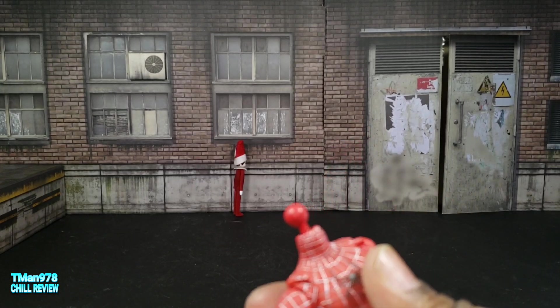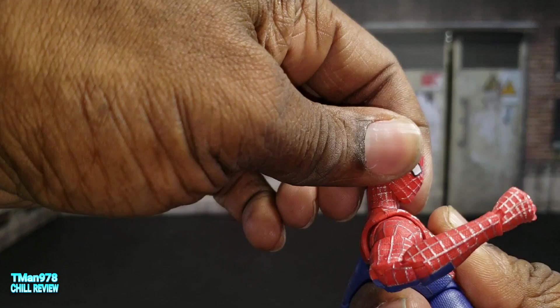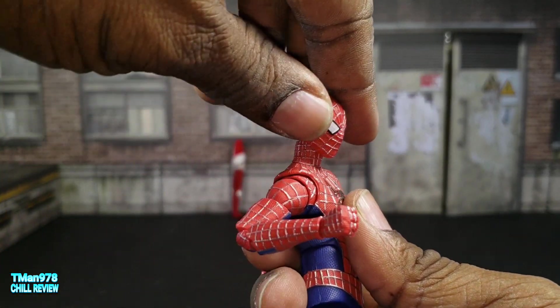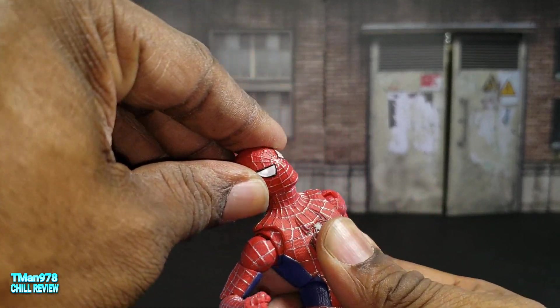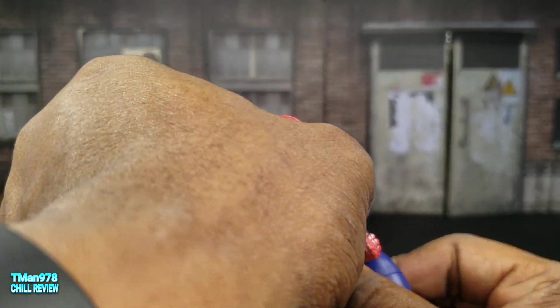The head can come off, the masked face can come on. This mask doesn't really go down that much, but it can look up a lot. Head tilted. And yeah, he is poseable.